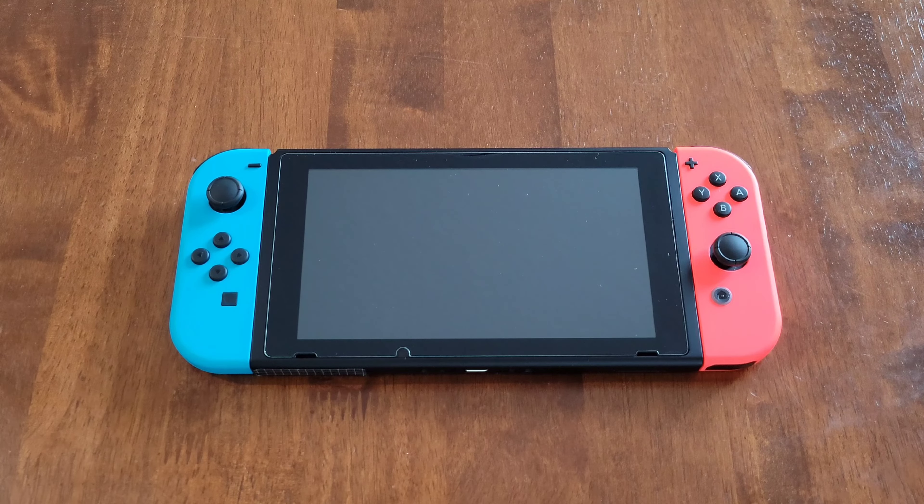But before we begin, I wanted to talk about some different things. First, make sure that you're wearing the proper safety equipment and take all safety precautions. Second, the Nintendo Switch needs to be powered off before you insert a Nintendo Switch game card and before you remove a Nintendo Switch game card.